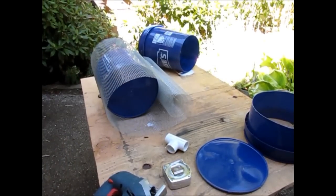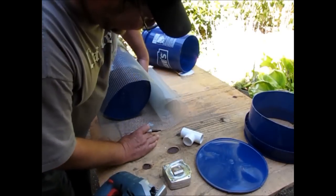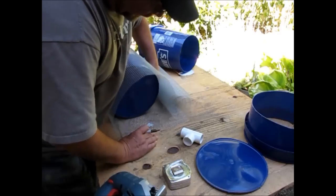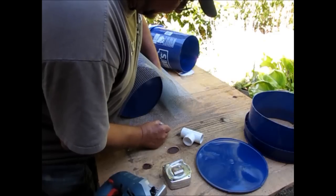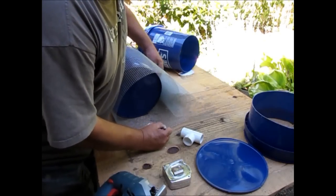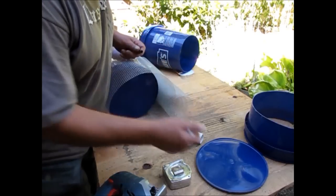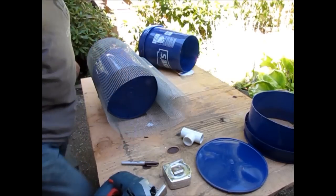I'm going to take my indelible marker and make a mark on my hardware cloth at that inch and a half or so position so I know where I want to cut it off. Then I'll follow that strand all the way across the hardware cloth when I'm making my cut.